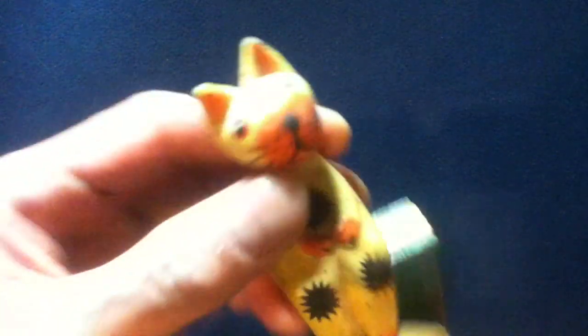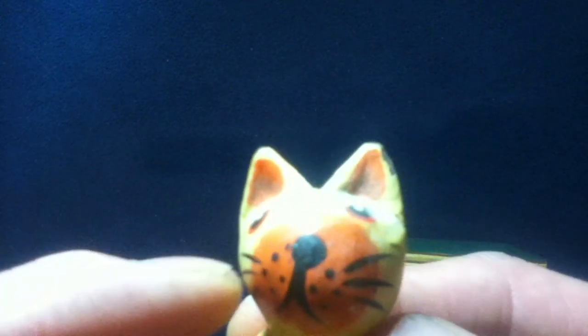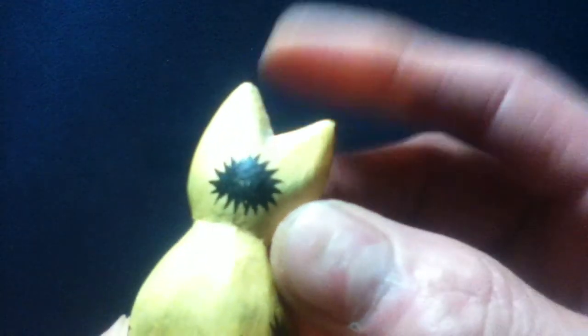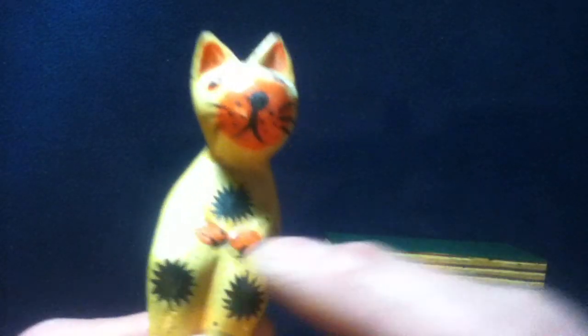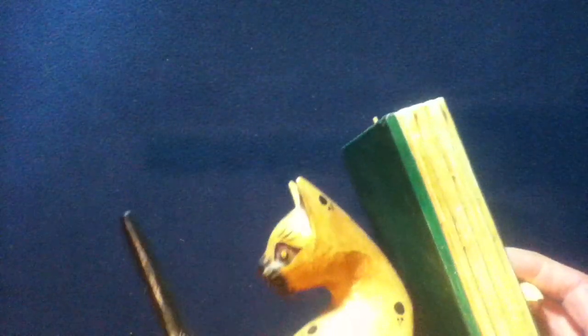The small cat figure comes off so you can see the detail. It's actually all painted — you can see a cat face, whiskers, ears, even painting on the back, a flat bottom, two front paws in the lap, and two dangling rear legs.